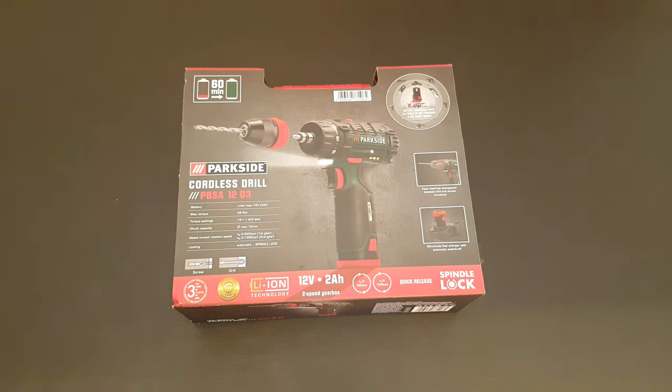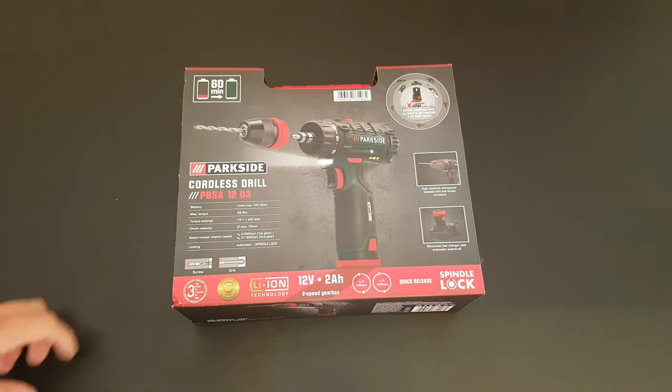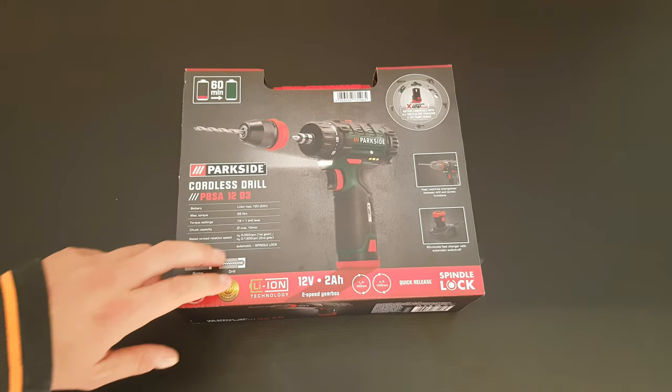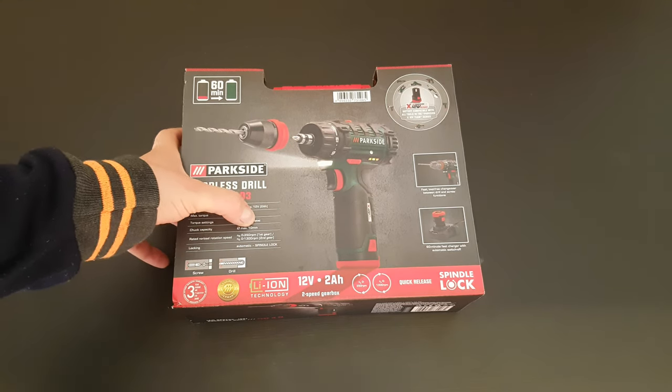Hello guys, my name is Adrian and today we've got another unboxing, reviewing and testing. This is the Parkside cordless drill model P BSA12D3. The battery is 12 volt 2 ampere hours, max torque is 28 Nm, torque setting is 19 plus 1 drill level, and chuck capacity is 10 millimeters.